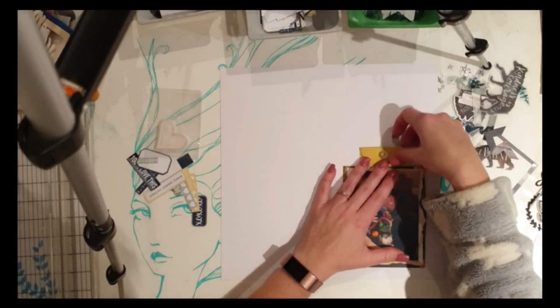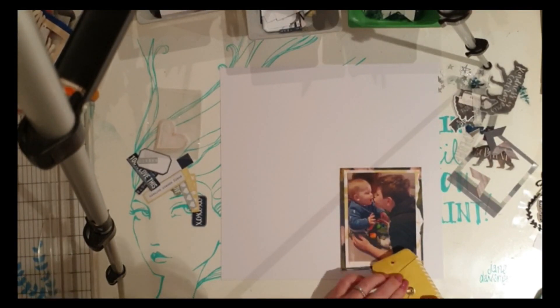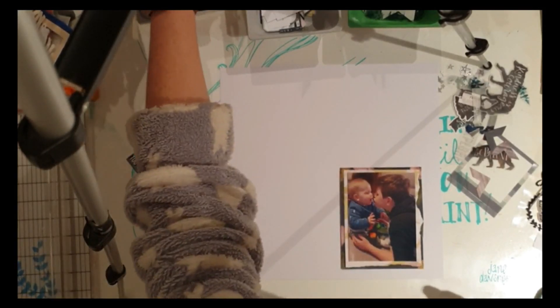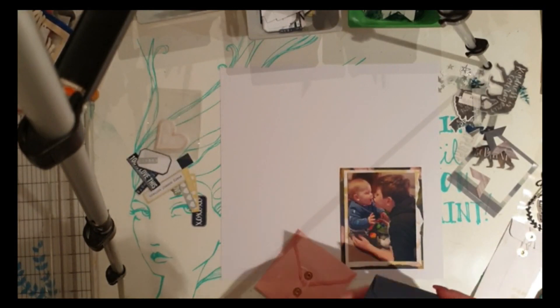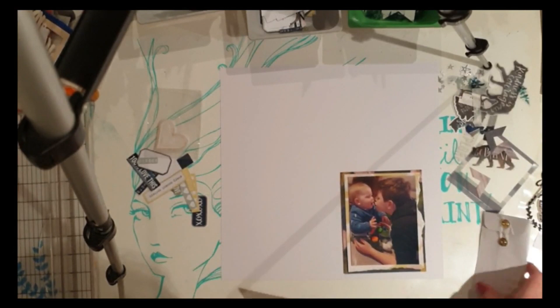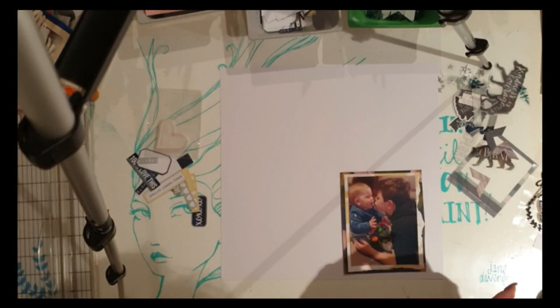I went with the lighter colors because of the darkness in the boys' jumpers in the photo, and I wasn't worried about a bit of pink because a lot of the kit is very dark with the Wolf Pack elements. I did second-guess myself on the name — I had to pause and rummage through my kit to confirm — yes, it is Wolf Pack.